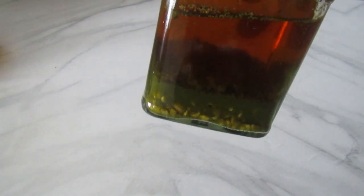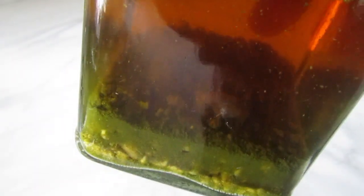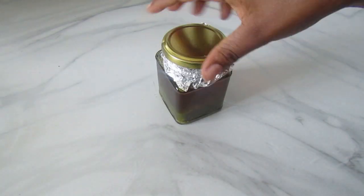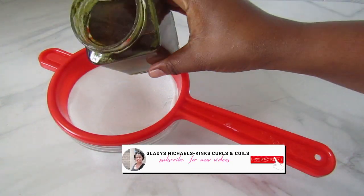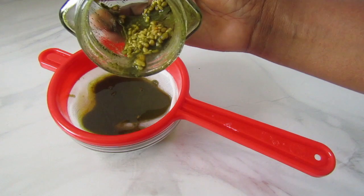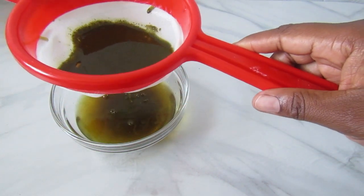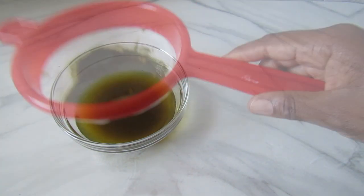Twelve hours later, our spray is well infused — you can tell by the change of color of the water. The fenugreek seeds become really fluffy as they absorb water and release their nutrients. I'll go ahead and strain the mixture. Here we have our moringa and fenugreek hairspray — moringa and fenugreek are two superfoods packed with minerals and vitamins that help with hair growth.